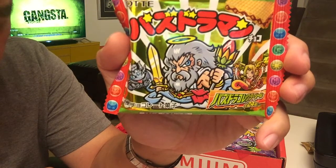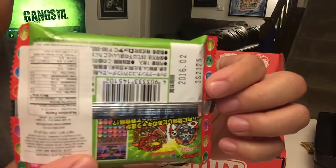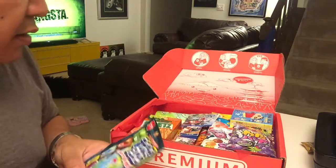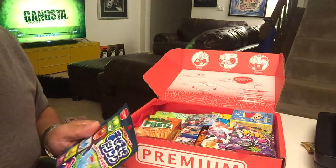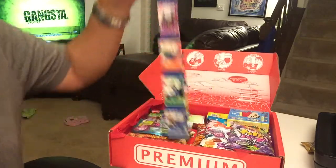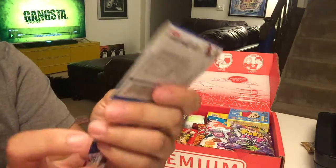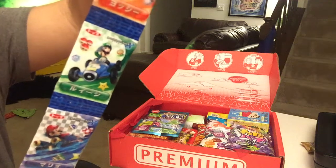Next is the Puzzle and Dragons Bikura Man wafer. Fans of Puzzle and Dragons or Bikura Man will recognize some of these characters — it's a tasty chocolate wafer with collectible playing cards. After that we have Mario Kart Gum: put on your driving gloves and grab a few of these. There are ten individual gums, each with a different character or cart on it — pretty interesting.